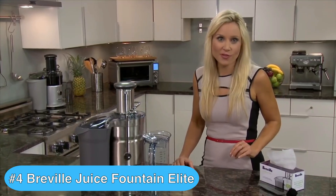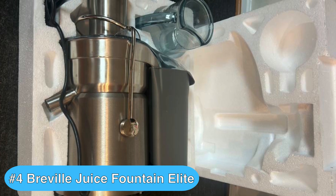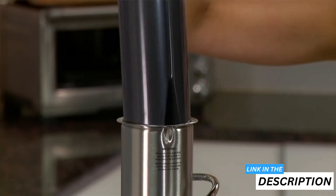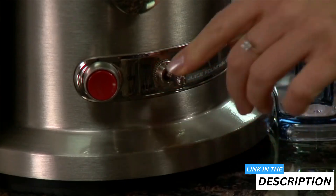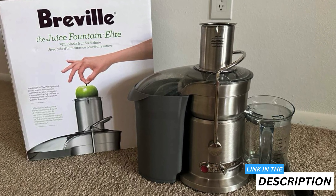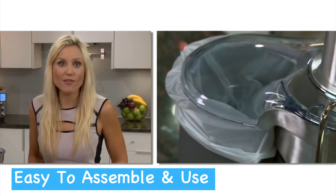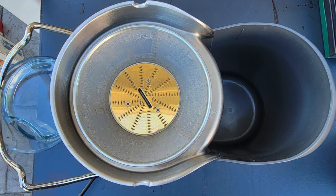Checking in at number four in my stainless steel juicer review is the popular Breville Juice Fountain Elite, which is one of the best stainless steel juicers you can get without spending a small fortune. If you're in the market for a high-performance juicer that combines juicing speed with simple operation, the Breville Juice Fountain Elite could well be your perfect match.